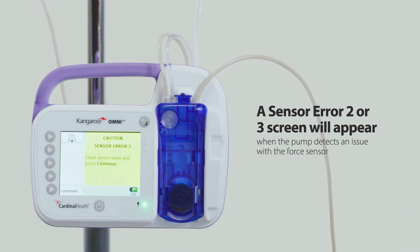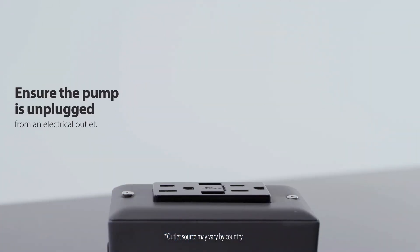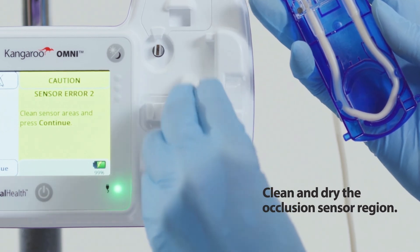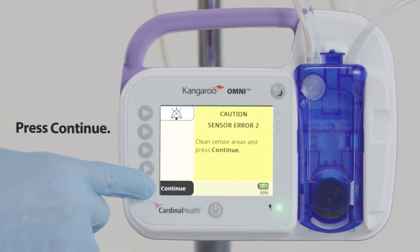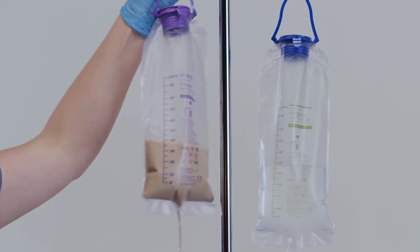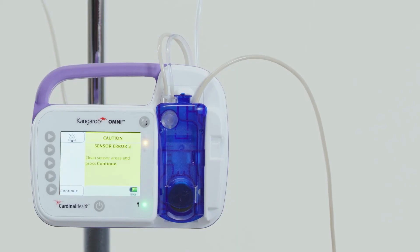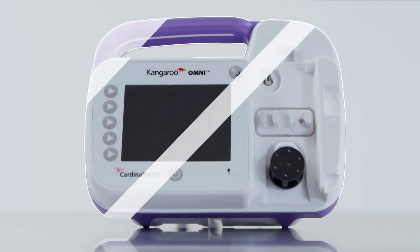Sensor error two or three alarm: a sensor error two or three screen will appear when the Kangaroo Omni enteral feeding pump detects an issue with the force sensor. To resolve the alarm: first, unplug the pump from the electrical outlet. Second, remove the cassette. Third, clean and dry the occlusion sensor region. Fourth, reload the cassette. Fifth, press continue. Sixth, restart feeding. If the alarm continues, replace the feeding set. If it still continues after replacing the feeding set, press power off and use a different Kangaroo Omni enteral feeding pump.